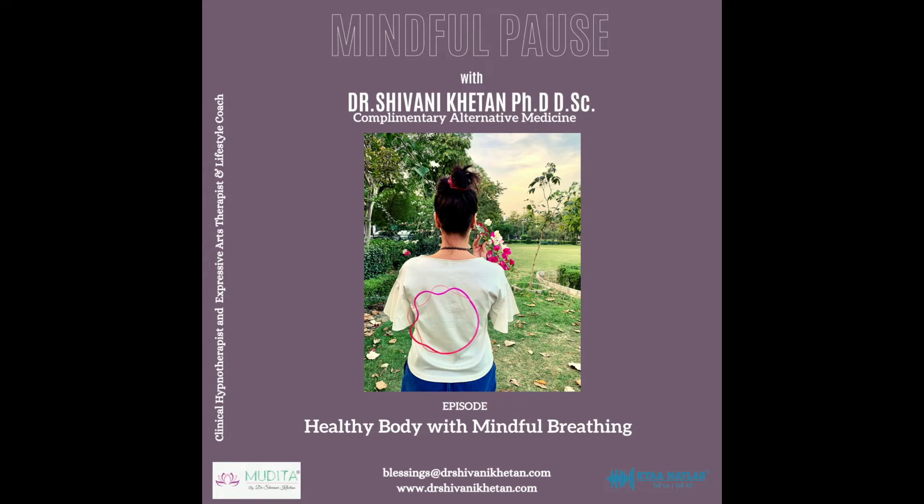Moving up towards your heart, breathe in a beautiful green color and send it to your heart chakra. This chakra enables us to feel love and open our hearts. So with each breath in, imagine filling your heart with pure love and energy. Open your heart and allow yourself to be loved and to love others. Feel at peace as the green energy transforms your heart.